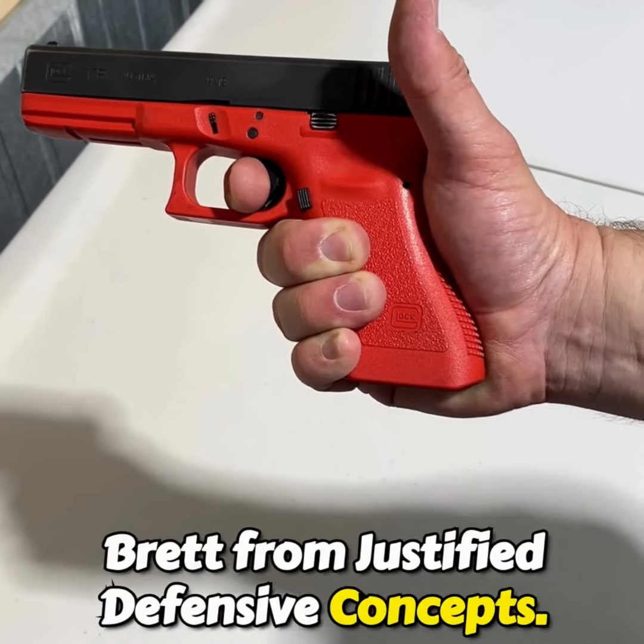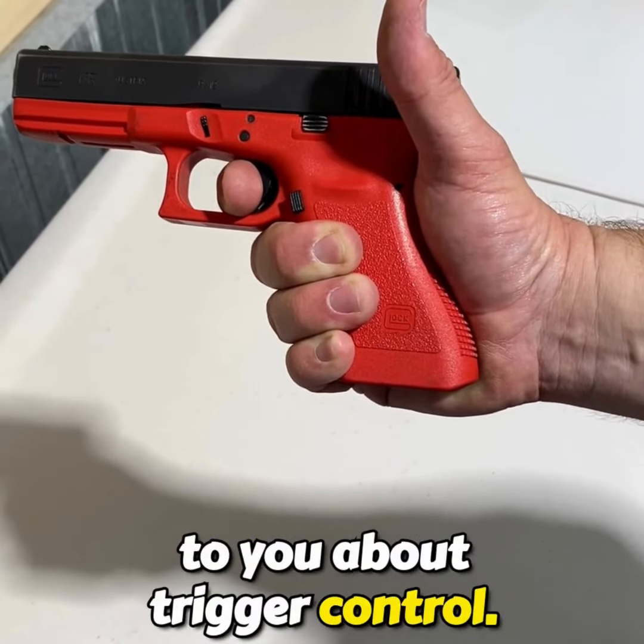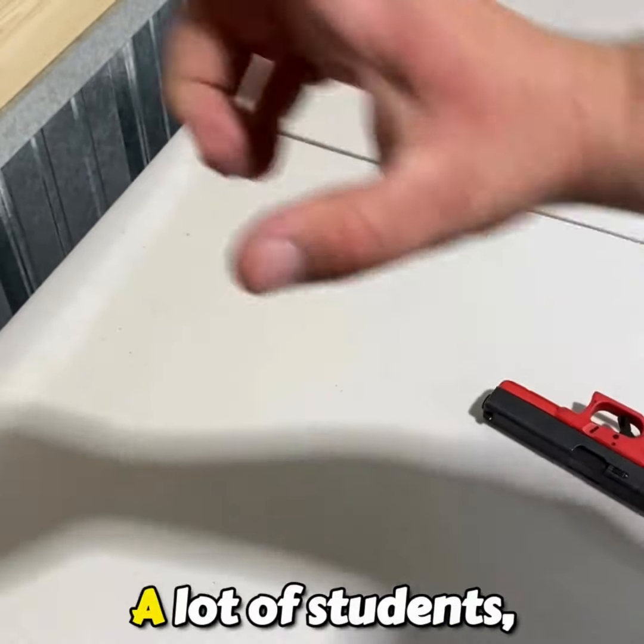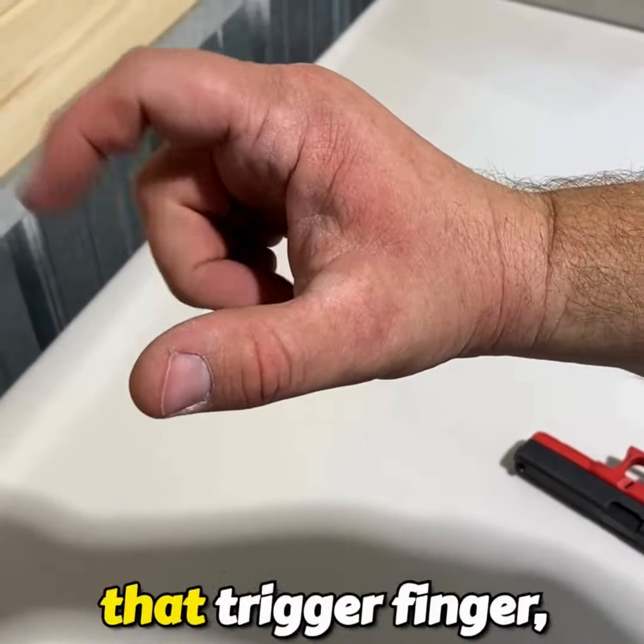Hey folks, Brett from Justified Defensive Concepts. I'm going to take a moment and talk to you about trigger control — some things we see a lot of students do that they shouldn't. A lot of students, when they start to articulate that trigger finger, they move it from the top of the hand.